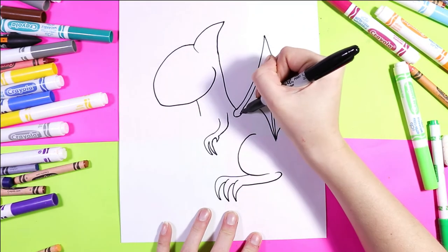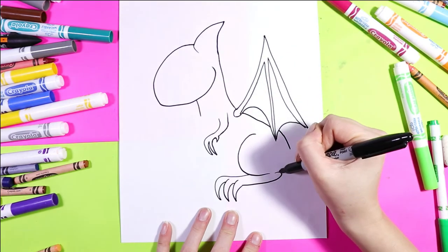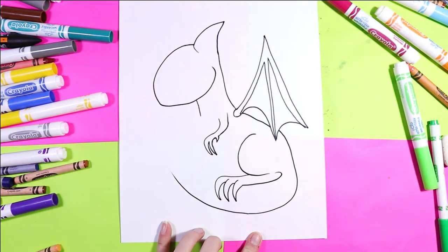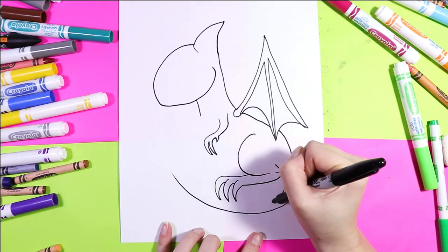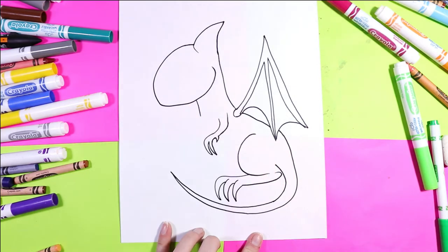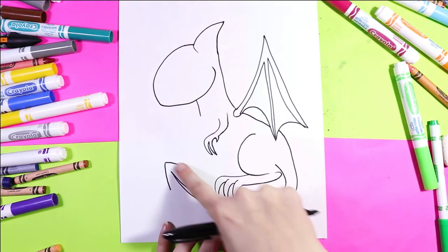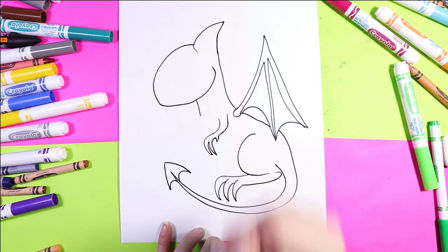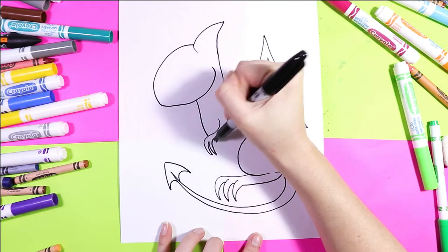And now we'll draw the back. We're going to draw one line down and sweep it around for a tail, then sweep it around for the other half of the tail. Draw an arrow shape, but we're going to do two curved lines in so it's more like a spade. Then add the belly.